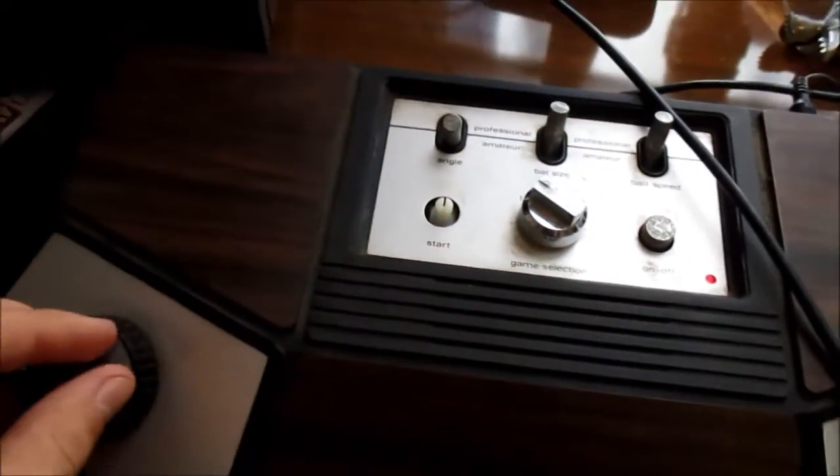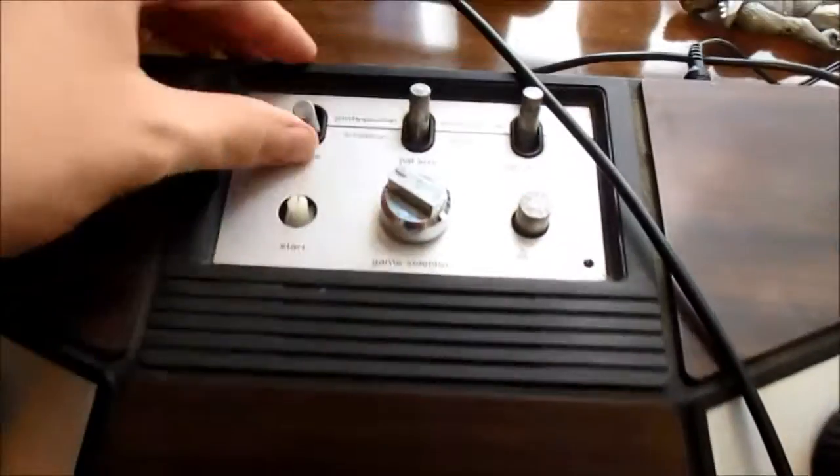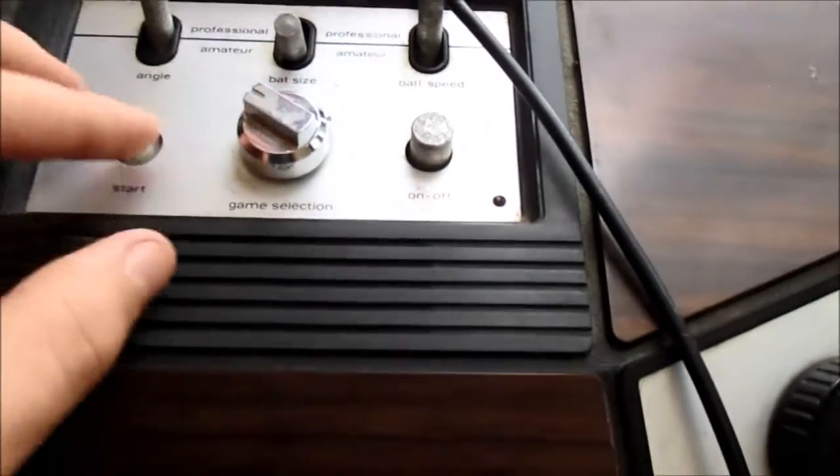Let's turn it to Amateur and see what that does. I don't know what the angle does. Bat size amateur — oh, that makes your pong paddle bigger. That's pretty sweet. Let's try and hit one back. This is hard to do looking through a camera. It's gone through my paddle so many times — as you can see, I suck at Pong. Let's go to ball speed at amateur — see, the ball goes much slower. So there's all the settings and all the games for this console.